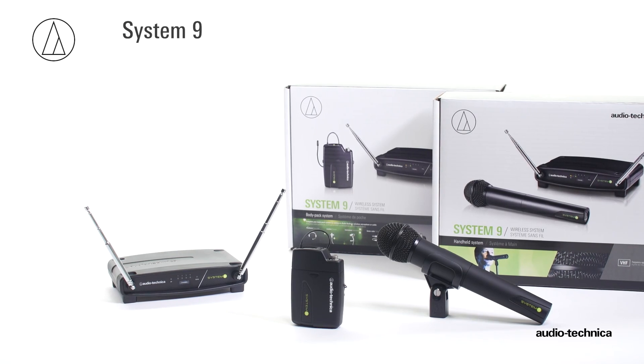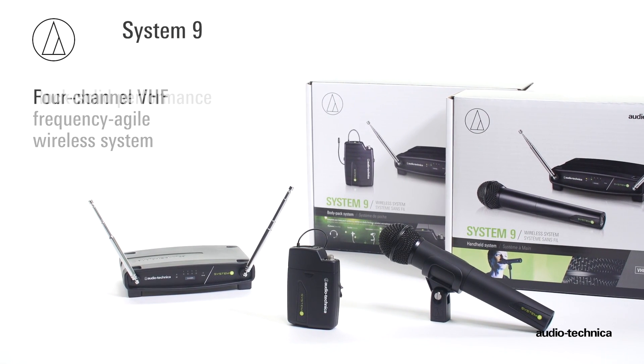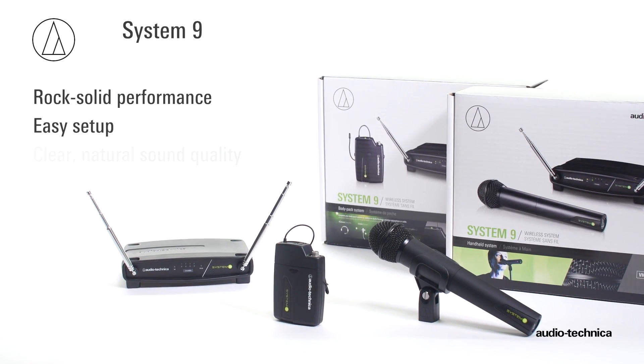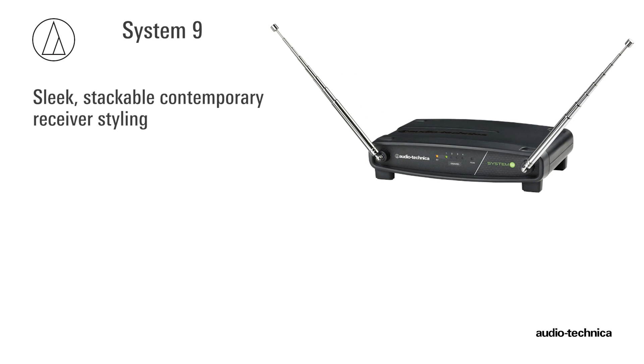Audio-Technica's System 9 is a 4-channel frequency agile VHF wireless system designed to provide rock-solid performance along with easy setup and clear, natural sound quality. Featuring sleek, stackable, contemporary receiver styling.